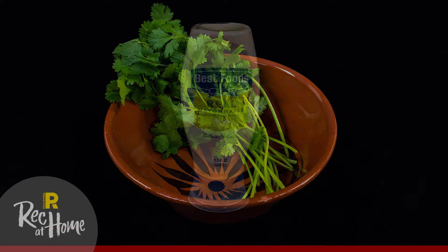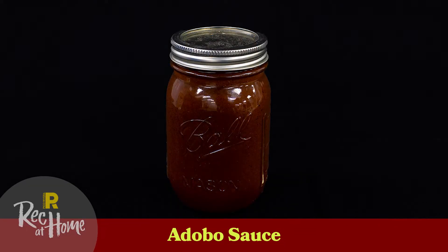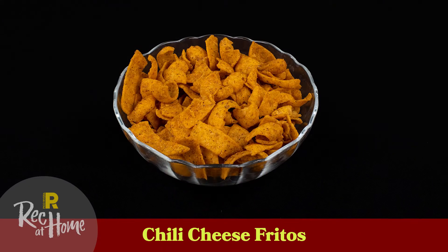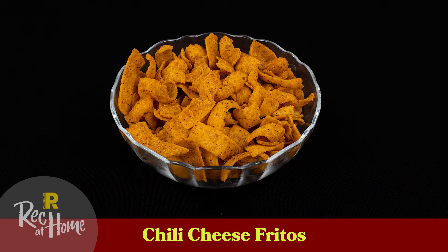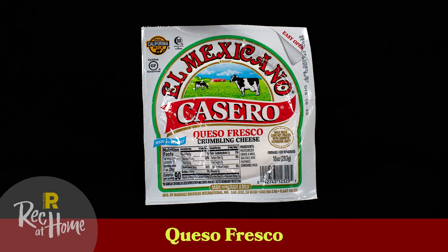A quarter cup of cilantro, one quarter cup of mayonnaise, one tablespoon of adobo sauce, one half cup of chili cheese Fritos lightly crushed, and one quarter cup crumbled cotija or queso fresco cheese.